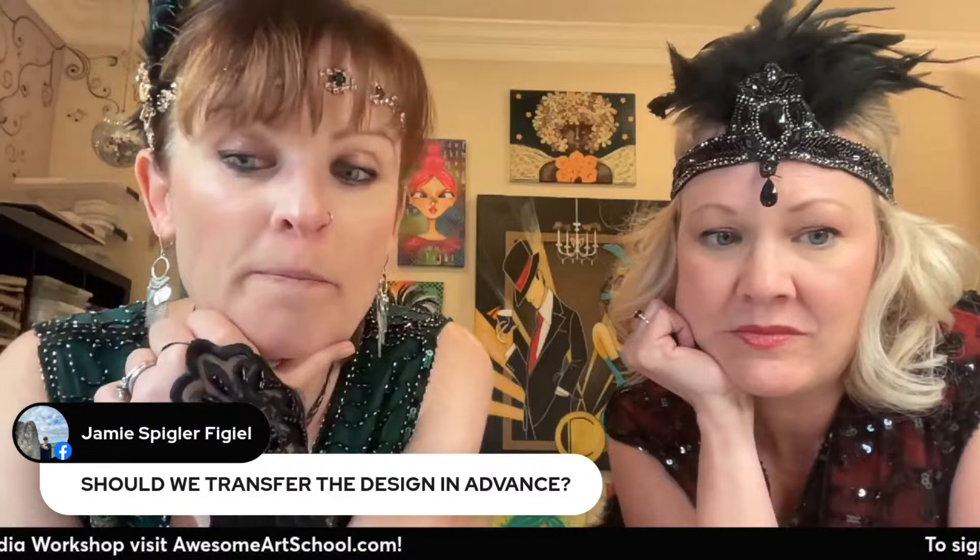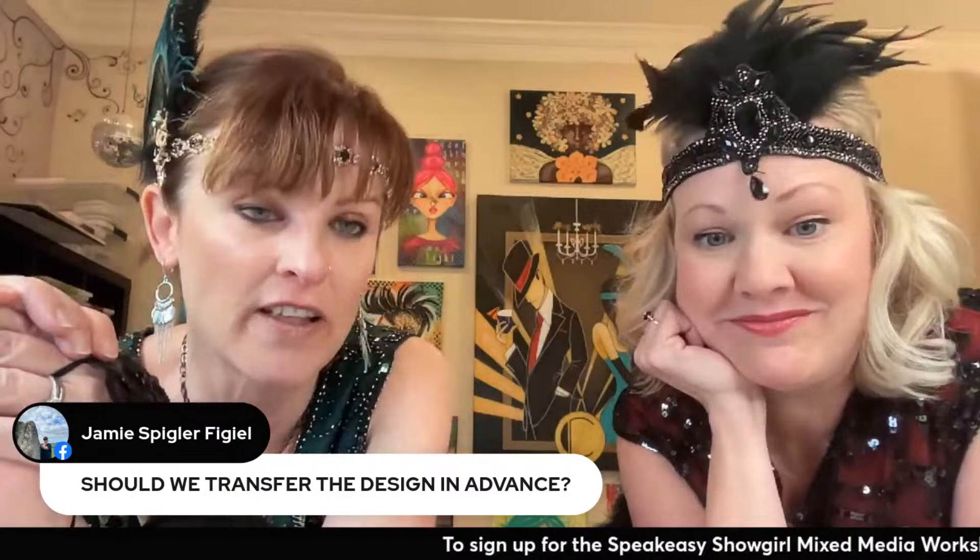Should we transfer the design in advance? Nope — we're going to do the background first, and we'll do the transfer sketch together on the live. That's a super good question. And I haven't done the project by myself in a few weeks, so I'm learning right along with you — you get to watch me whether I mess up or not. I would say though, have a hairdryer or a heat gun near you because I do kind of get a little speedy since I get excited. If you want to keep up, I'd have a hairdryer next to you so you can dry things fast.